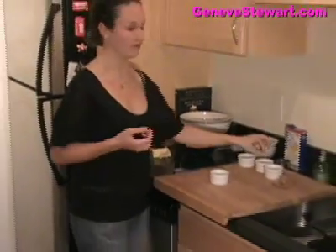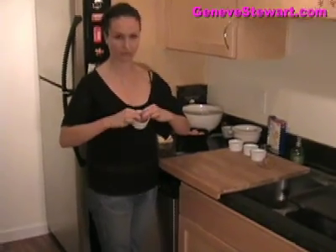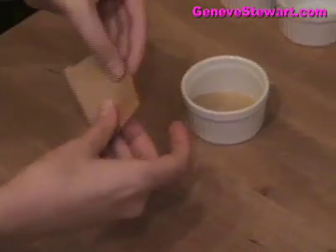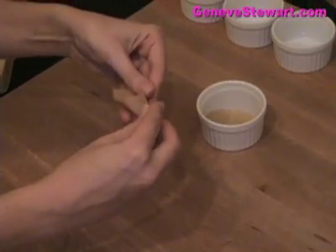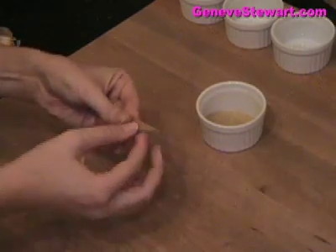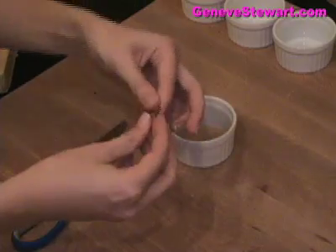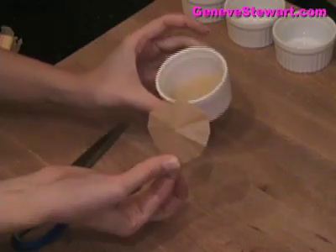Then what you need to do — and this is actually the only real difficult part — is cut a piece of parchment that will fit into the bottom of the ramekin. The easy way to make the parchment is to take a square piece, fold it in half, fold it in half again, and again, and again. Then roughly measure how deep it is and cut. That will give you the right size to fit into your mold.